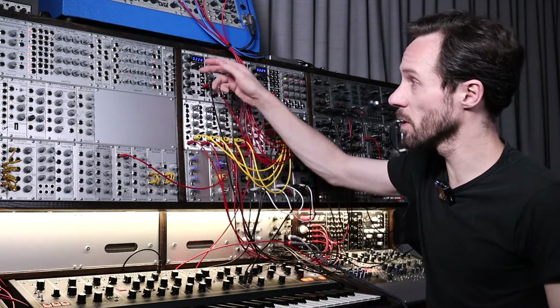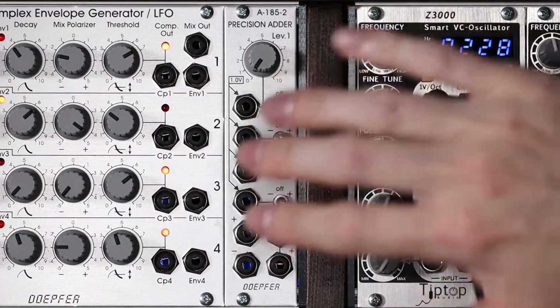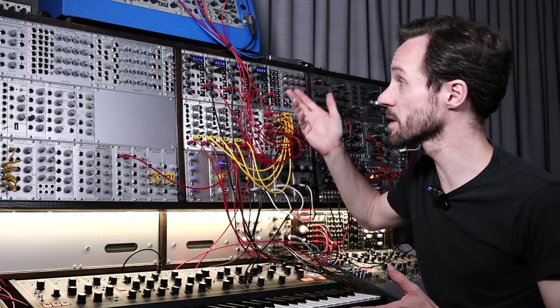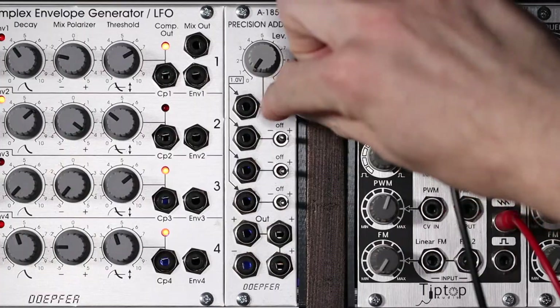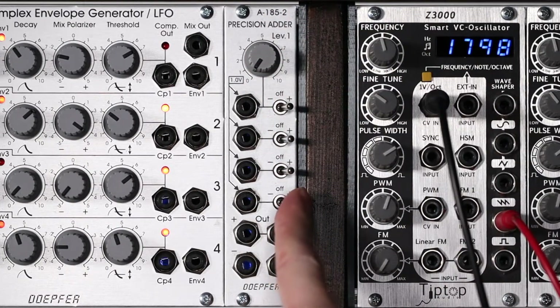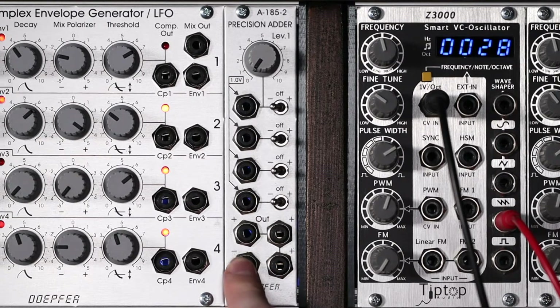So let's just first go over all the ins and the outs. There's four inputs — they take control voltages, they take signals, but most of the time I use them with control voltages. You can, for each of them, add them with the switch or subtract them from the mix. The mix — you've got three outs, just all the same, that's the positive, and then you also got the inverted one.